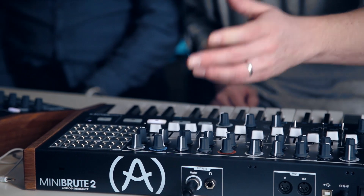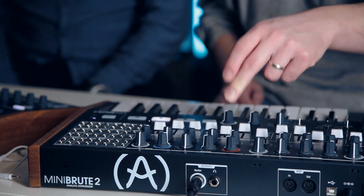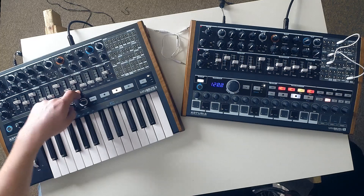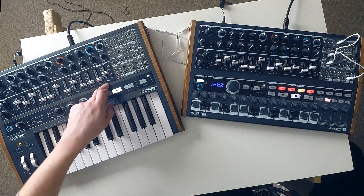The Steiner-Parker filter has resonance, four modes — low pass, high pass, band pass, and notch — plus frequency cut, frequency modulation, and resonance modulation. Then we've got two envelopes: an ADSR, which is pre-routed to the filter, and an AD envelope, which is pre-routed to the amp.